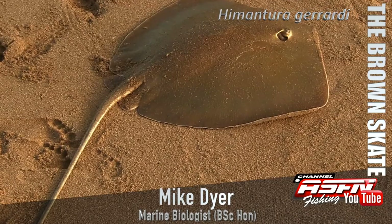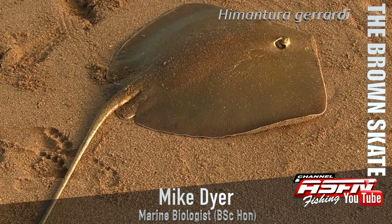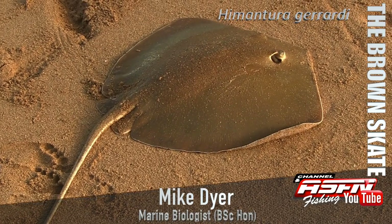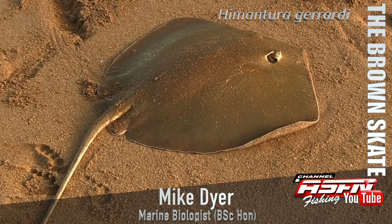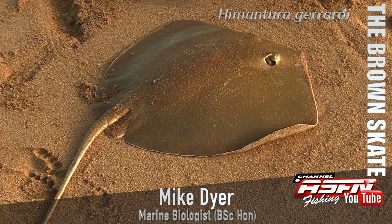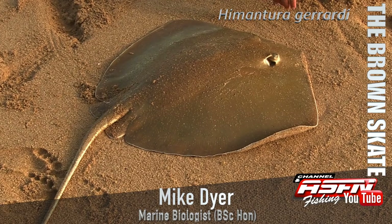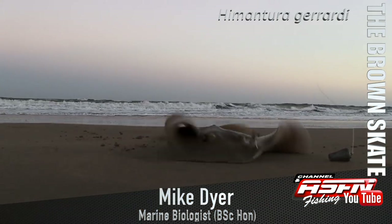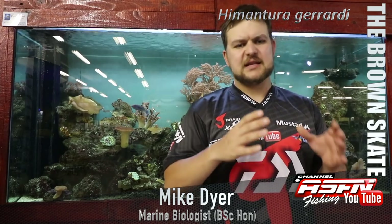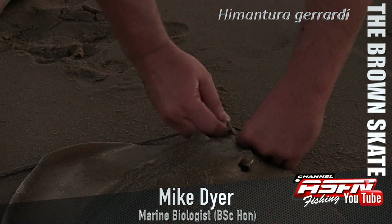The Brown Skate's scientific name is Himantura girardi, obviously named after Girardi. Other common names include sharp-nosed brown, and when they're smaller size the guys call them soup plates. Brown Skate is actually one of the lucky species where the common name is used universally across the board.